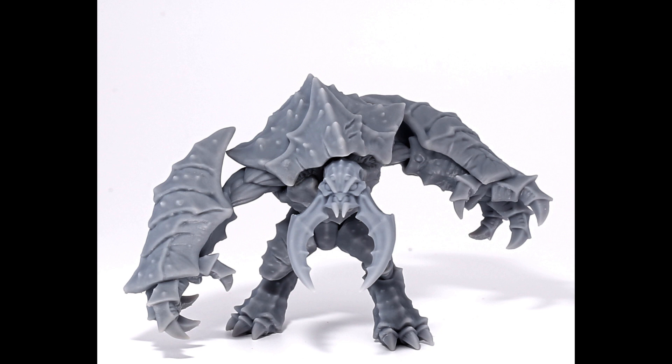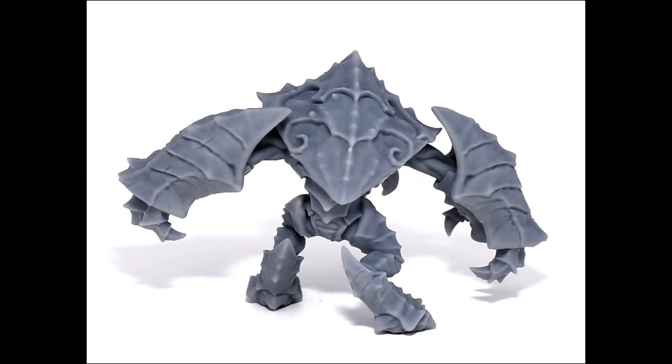What we're going to work on today is primarily supporting the head, and we're going to get into some advanced support placement techniques and orientation. The video after this will be about supporting the actual body itself, and I'm also going to do a separate quick video on how to hollow a multi-part large model like this, which hopefully will be helpful.